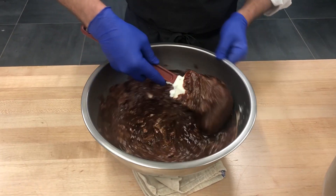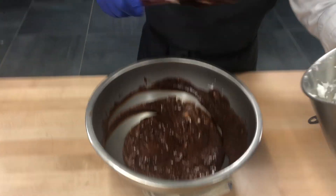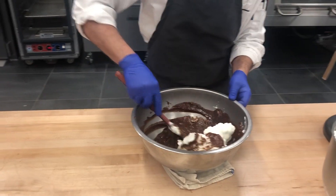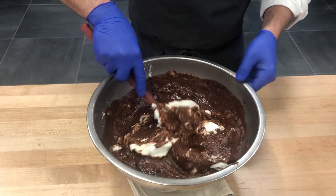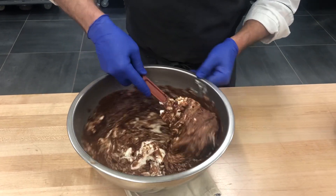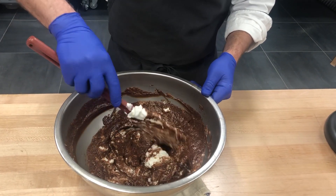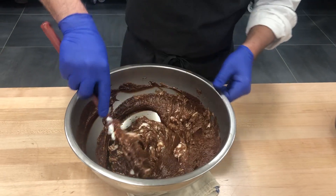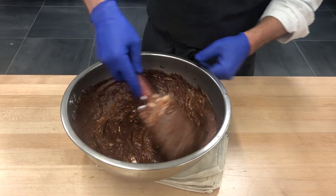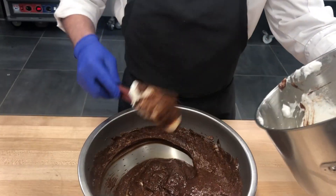Turn your bowl as you go to get everything incorporated. That's our first addition of egg whites. Now for number two — trying to retain as much volume as we can when we do this, keeping all that air incorporated into our chocolate mousse. Now I'm going to do my third and final addition of egg whites.